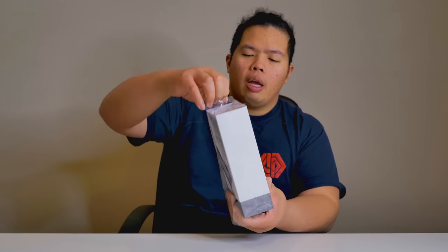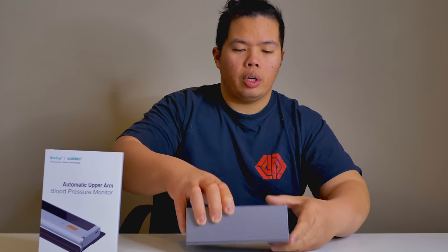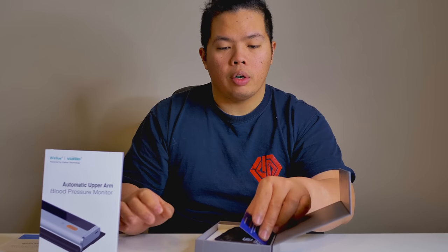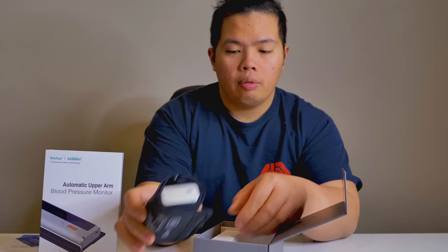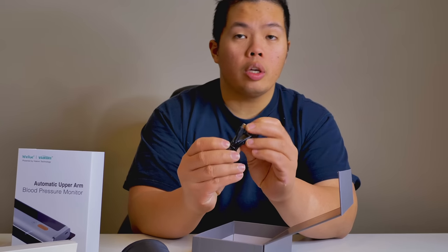This is a different type of device — I've never unboxed something like this. I'm not a doctor either, so take everything I say with a grain of salt. But today we're going to review the technology behind this. Opening up the box, we get some quick guides and user manuals. There's also a warranty card and the actual device itself. And there's a cable to charge it — USB-C as well, which is very nice.